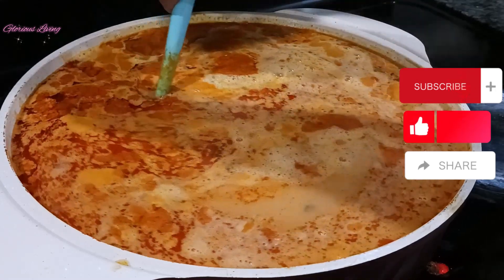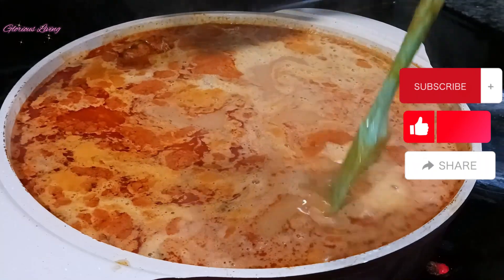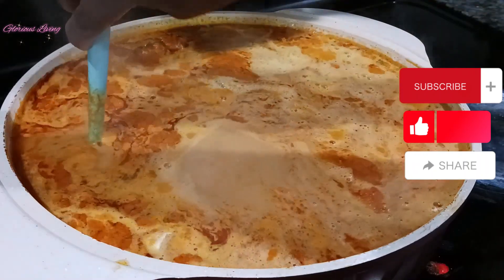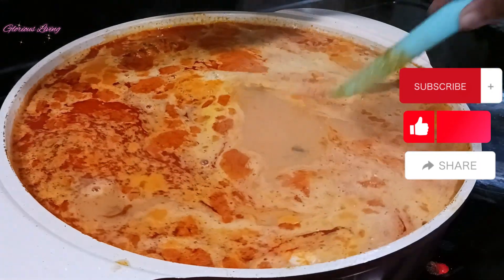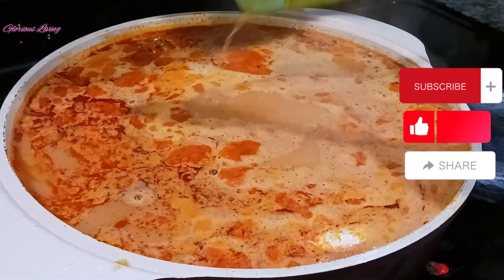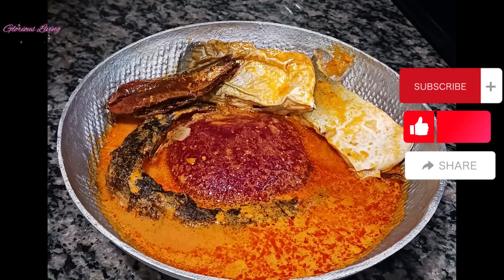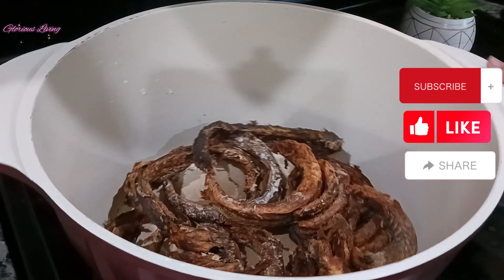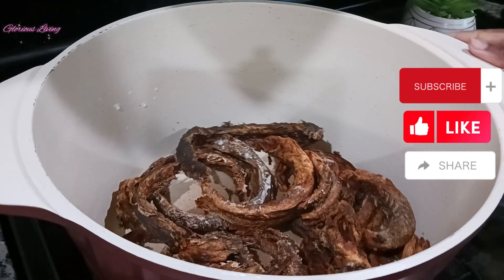Hello lovelies, welcome back to my channel for another delicious recipe. Today I am making a delicious peanut cream soup. This soup looks so delicious and yummy, so let's get started.